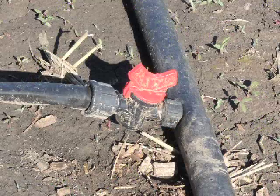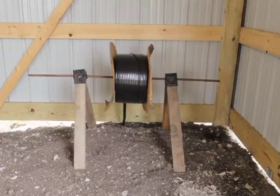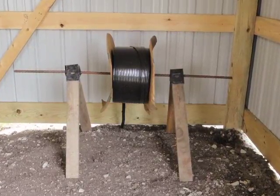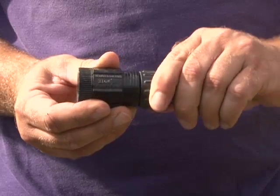Probably the biggest advantage of using a low pressure drip system is that the materials are very inexpensive and it's very simple to put together. You can buy a 7,500-foot roll of drip tape for about $150 to $175, so you can buy a roll, put it in the garage, and have it for many years to come in the garden or in the community area.